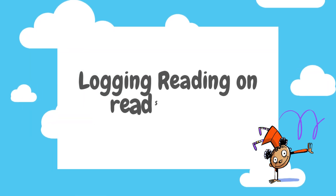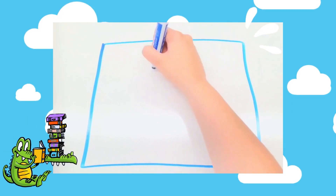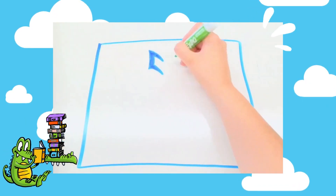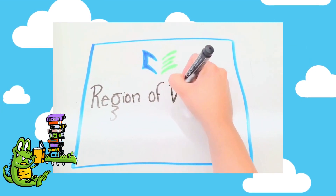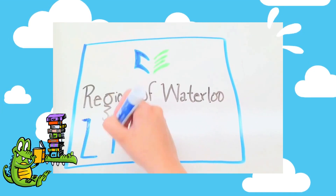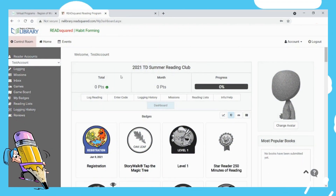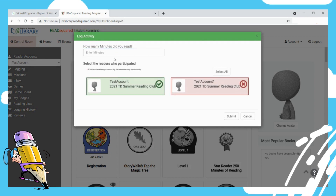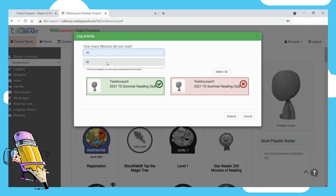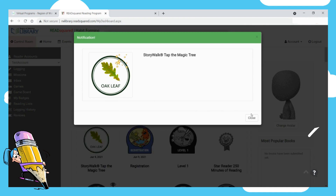How do you log your reading on ReadSquared? Click on Log Reading. Click the user or users who completed the reading. Type in the amount of time you spent reading in minutes, and click Submit. And that's all you have to do to track your reading.